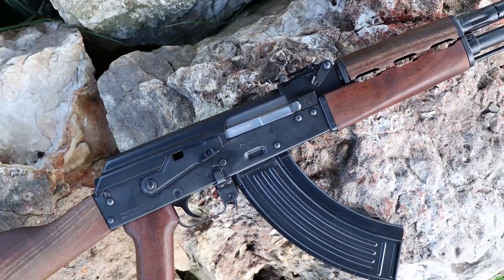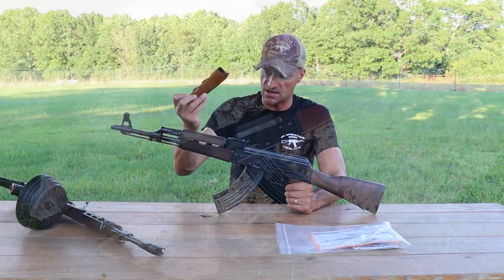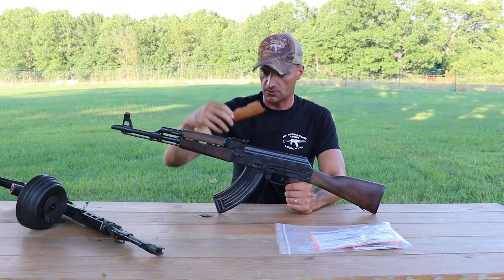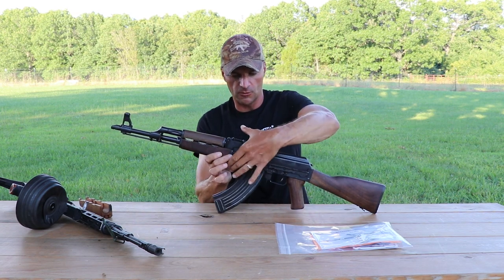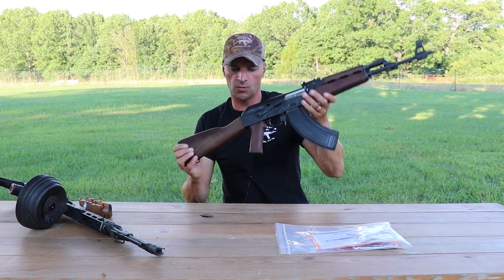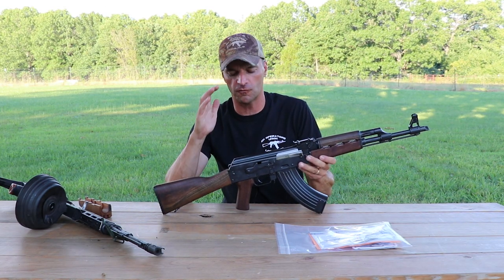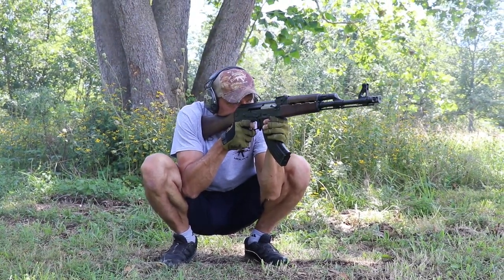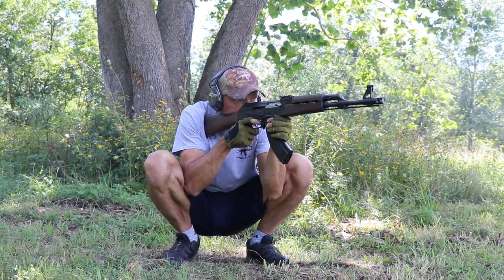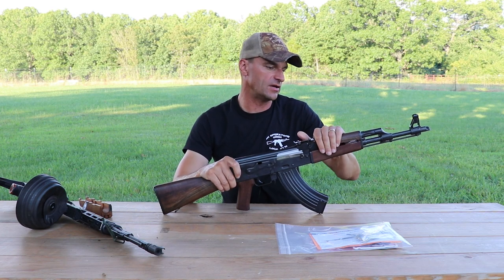Looking at the wood, it's a nice charcoal-like color, noticeably different versus what Century was selling. As far as the quality of the wood, it's hard to tell without extensive use. We'll put this rifle through some sort of ringer — I don't think we'll do the full 5000-round test, but that remains to be seen. We'll see what this rifle can do.